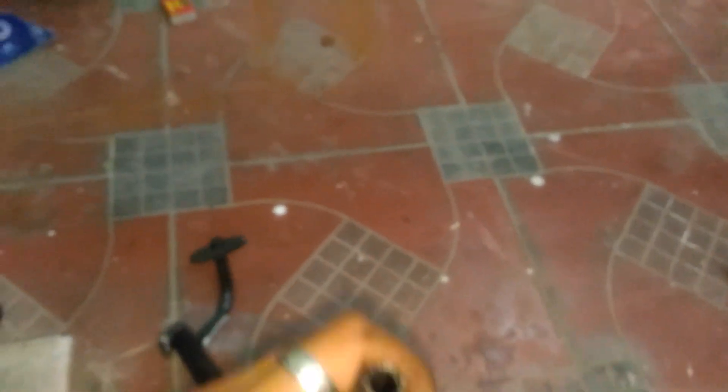Here you can see the hose I have used to connect the banjo bolts on the oil cooler inlet and outlet pipes. This pipe is manufactured with three layers: the inner layer for oil flow, the next one is the fiber strips layer which provides strength, and the third layer is made of thick rubber which provides weather resistance.